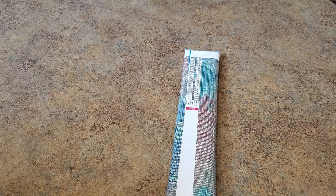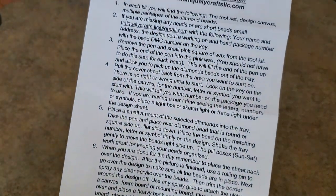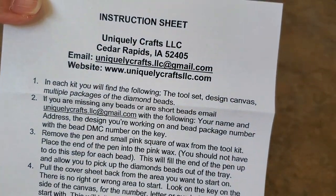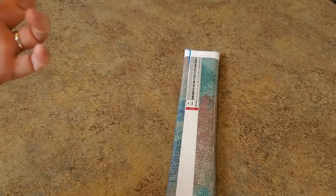Okay, so it's a direction sheet — remove the pen, use the wax. That's their company and website right there. I will link this painting below. They had some cute stuff.